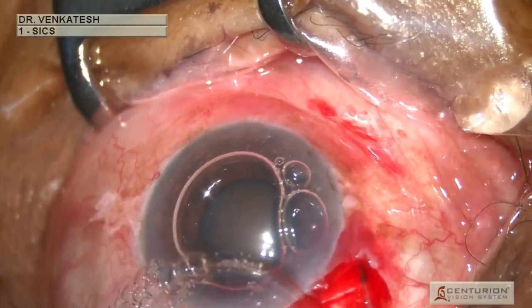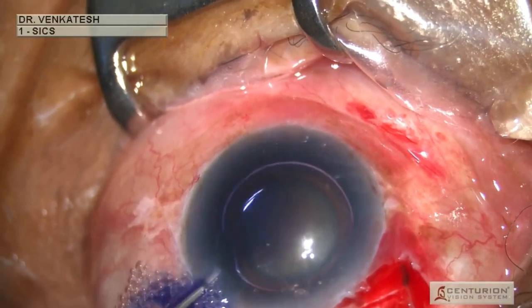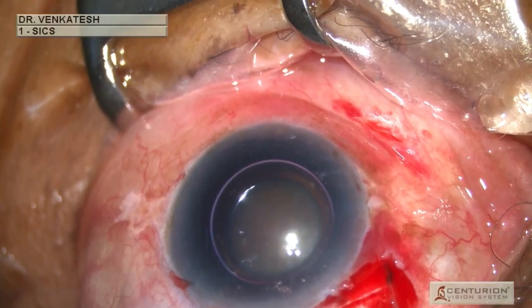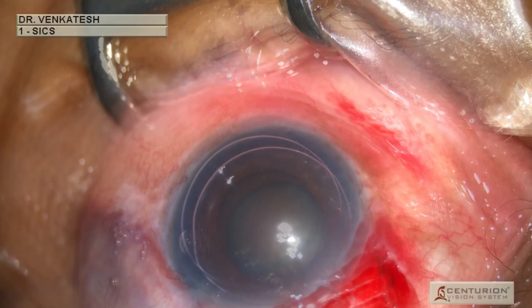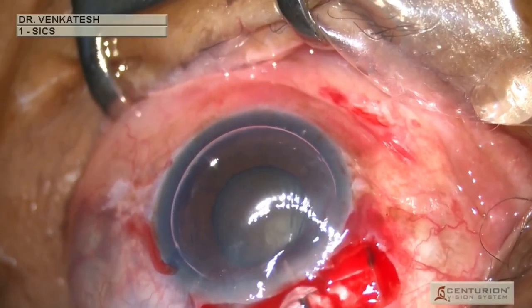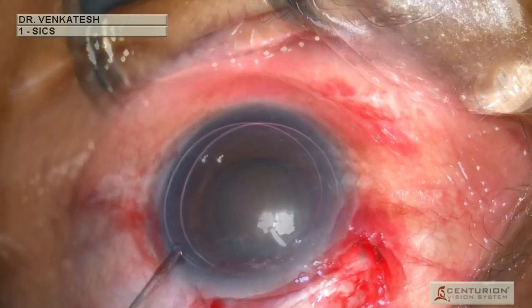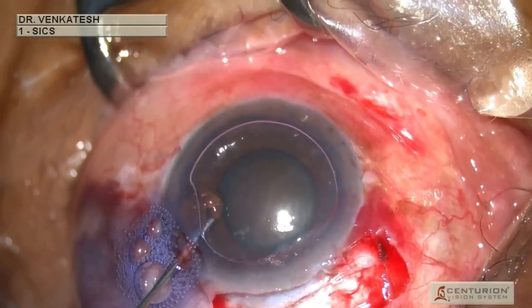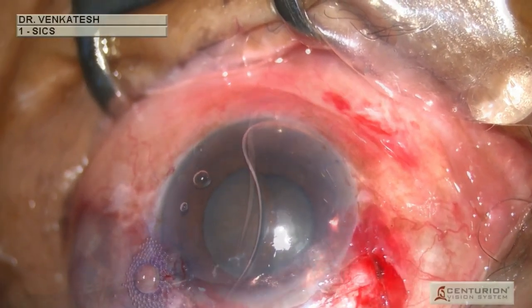An air bubble is then injected followed by trypan blue to paint the anterior lens capsule. An additional air bubble is injected to improve the trypan blue stain. Viscoelastic is injected between the two lips of the tunnel to facilitate smooth entry of the keratome, and then injected to form the anterior chamber, preventing its collapse during keratome entry.